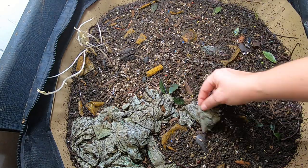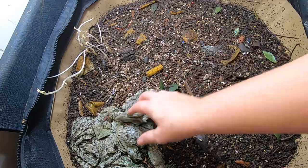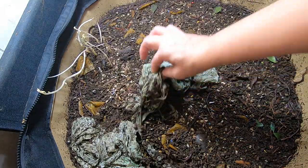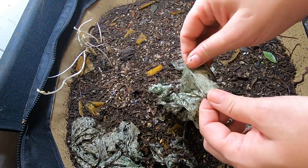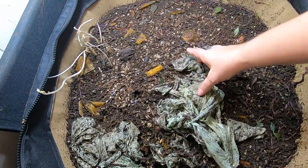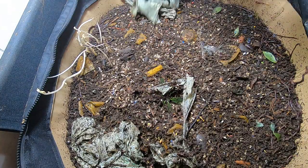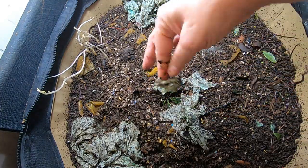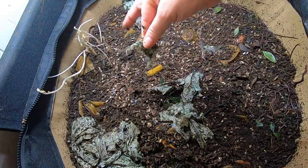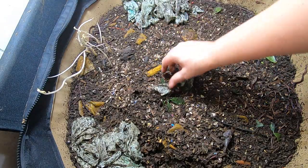The bags that were supposed to be compostable — it's like six months in — but they're certainly tearing. You can kind of see they're tearing. They were a lot structurally stronger before. Even this one, it's like I'm trying to pull it out and it's just ripping to pieces. So I guess that's good news.